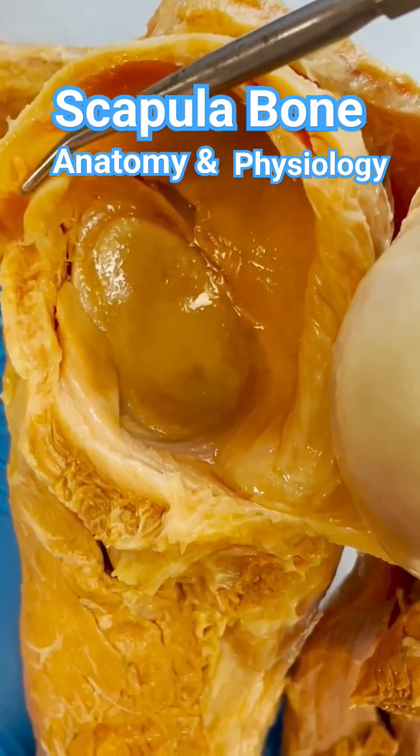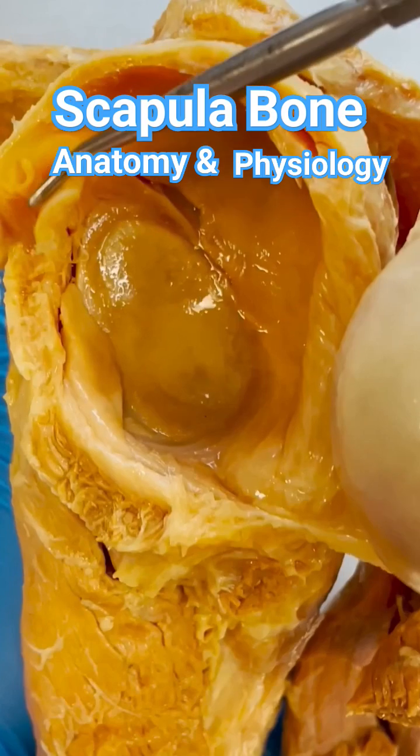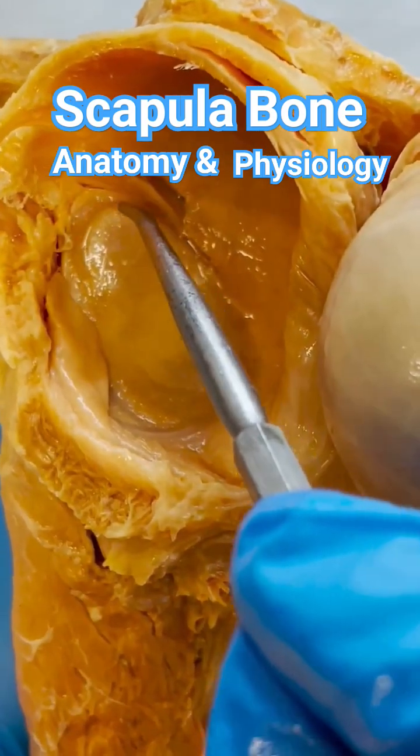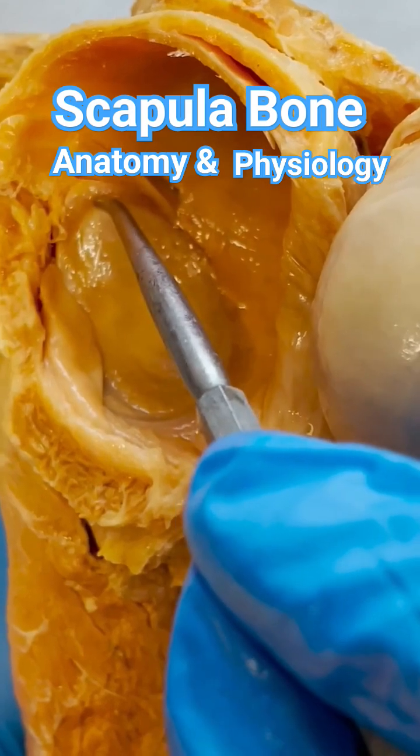But there's also an important relationship with this tendon right here called the biceps tendon — specifically, the long head of the biceps tendon. This inserts into the superior aspect of the glenoid cavity, or that socket, and some of the fibers will even blend into the labrum.